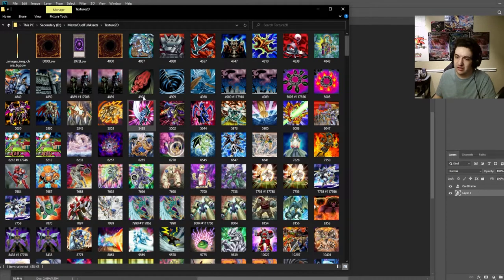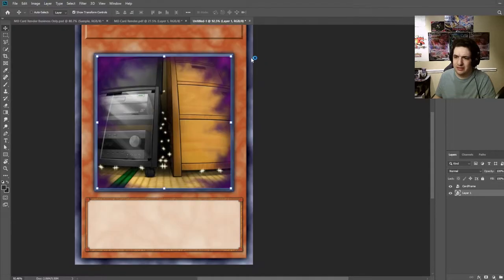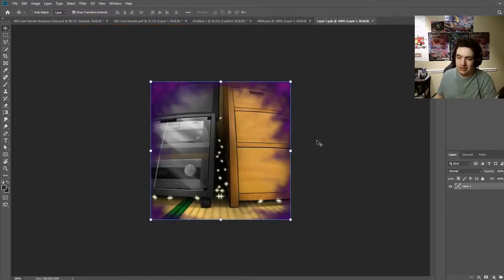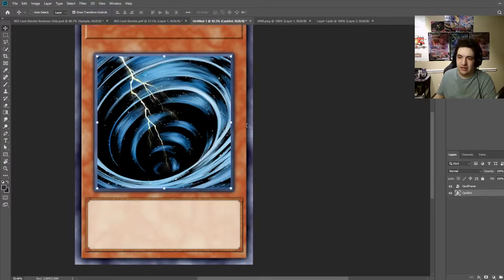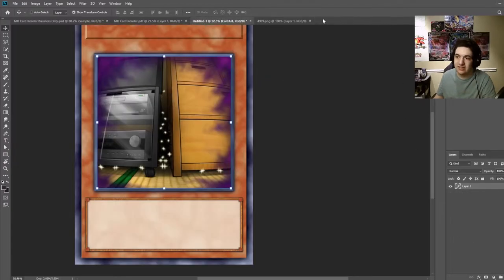I can show you right from here. Say MST — right click, open in Photoshop — just as an example of why you'd do this. Name the layer 'card art,' double click, and you can literally just paste it right there. Control S changes it. Obviously we're not making MST, we're making Max C.